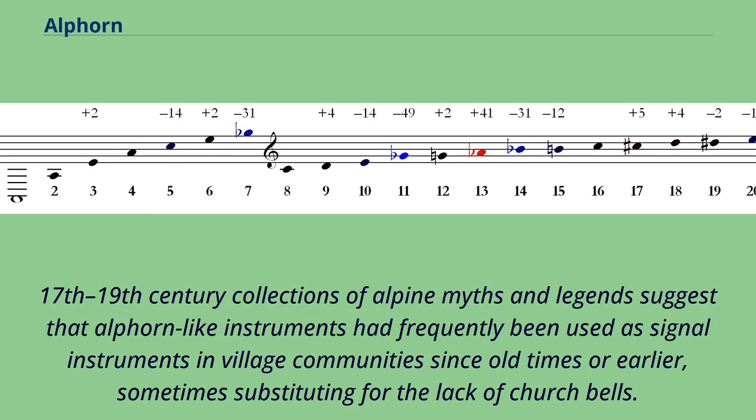Urban near Fafnow, mentioning the payment for an itinerant Alphorn player from the valley. 17th–19th century collections of Alpine myths and legends suggest that Alphorn-like instruments had frequently been used as signal instruments in village communities since old times, sometimes substituting for the lack of church bells.